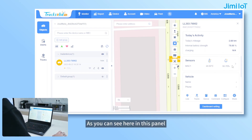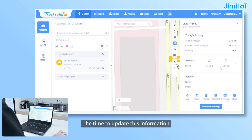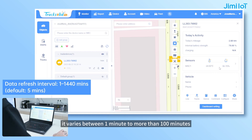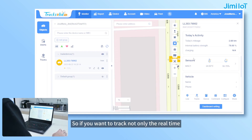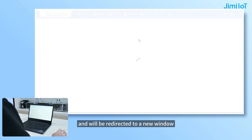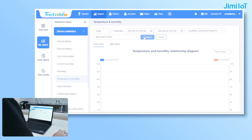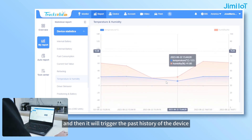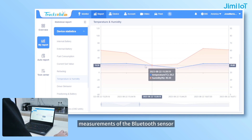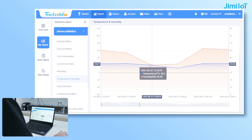As you can see here in this panel, it will display the current temperature and the current humidity being registered. The time to update this information varies between one minute to more than 100 minutes. If you want to track not only the real time but also the history of the temperature and humidity from the device, here in this same panel, you can click and it will be redirected to a new window. Here, you can filter by the day, by the time, and by the device you have linked to your account, and then it will show the past history of the device. There are different measurements of the Bluetooth sensor for humidity and temperature — the orange one is humidity and the blue one is temperature — and you can see the evolution over time.